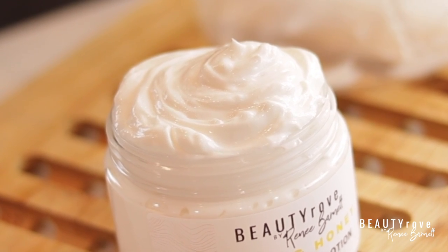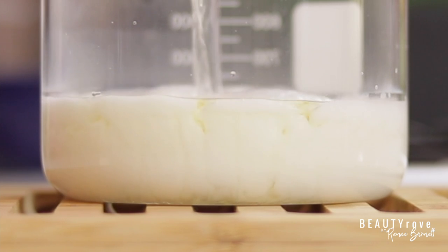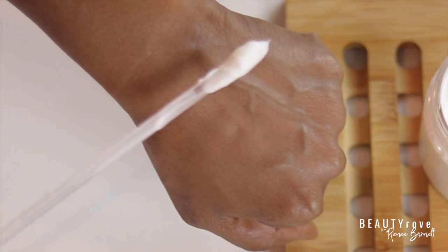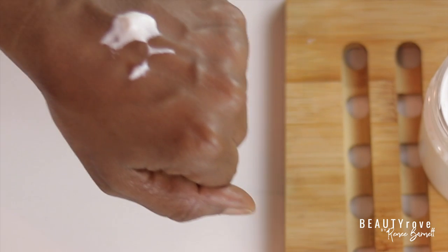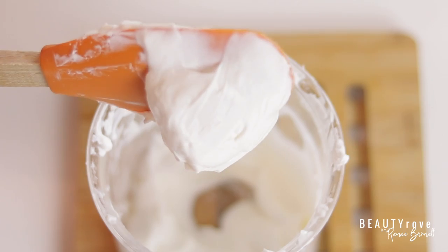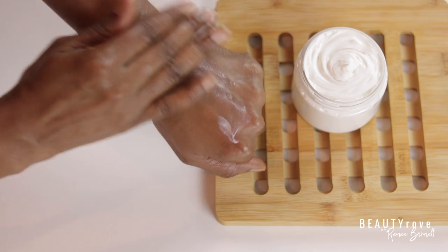Hey guys! In today's video, I'm making a super easy, luxurious body moisturizer. It's silky and creamy to the touch and it doesn't have a greasy feel. It leaves the skin nice and soft and with a beautiful glow. Want to see how I combine natural oils and butters to make this luxurious body moisturizer? Keep watching!